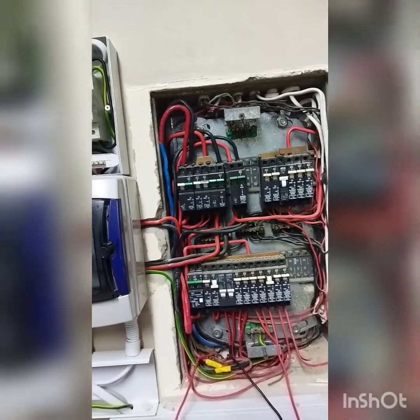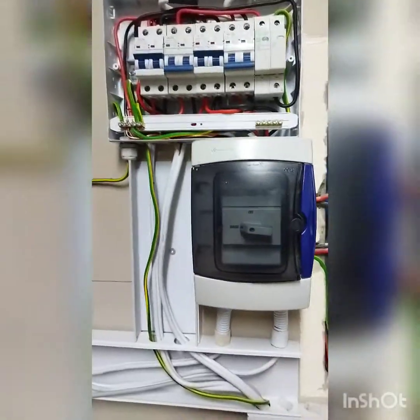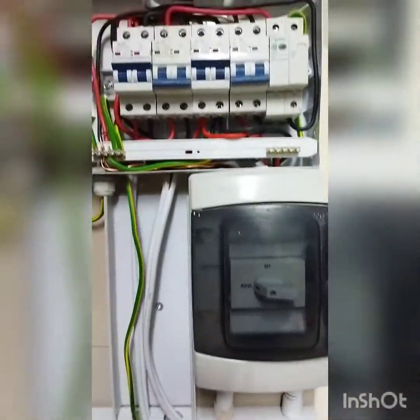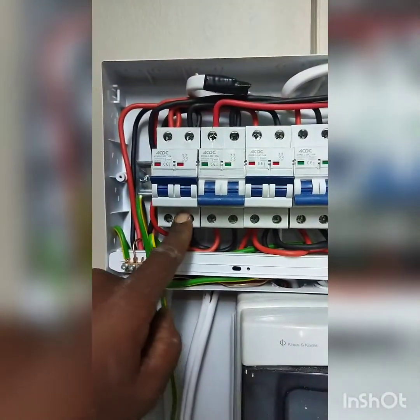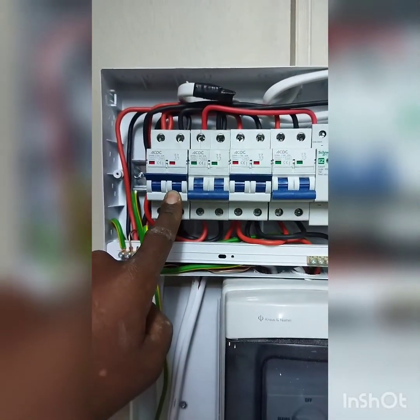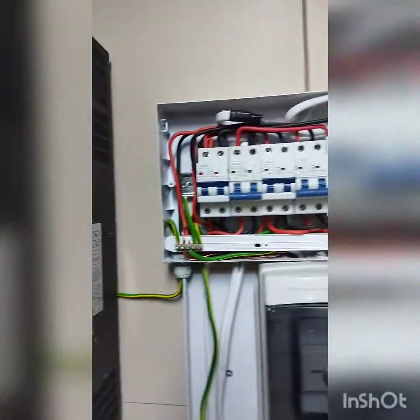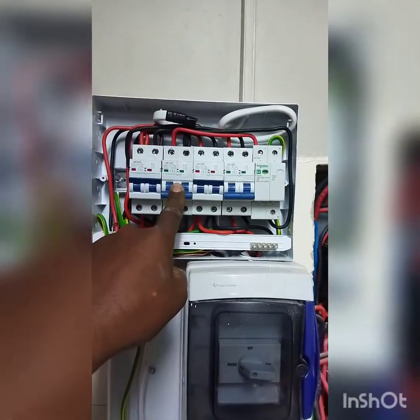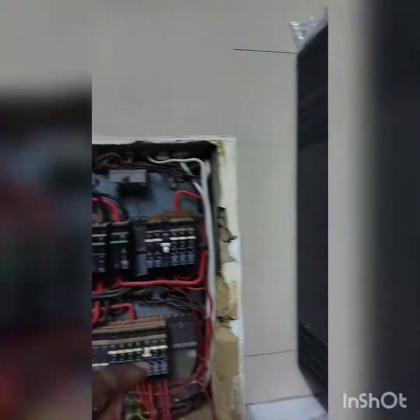I'll explain the mains breaker in detail in another series. It goes into a changeover switch that works with the breakers at the top. I have my input for my first LuxPower at 32 amps and my second input at 32 amps for my second LuxPower unit.